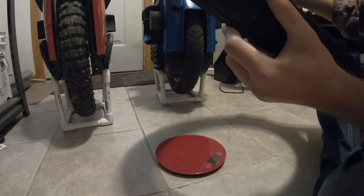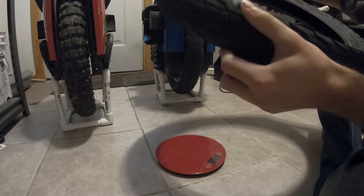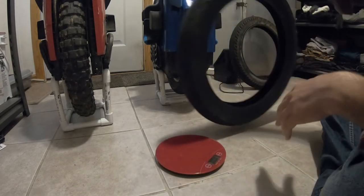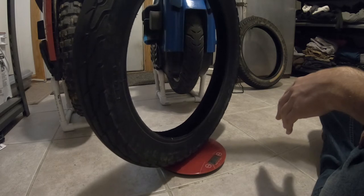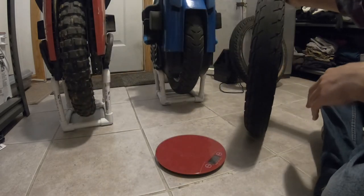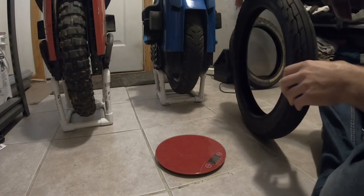This next tire is the J-1836, an 18 by 3 inch tire. It comes stock on the S18 and weighs three pounds four ounces. I don't really have a lot of negative things to say about it — it's an okay tire.